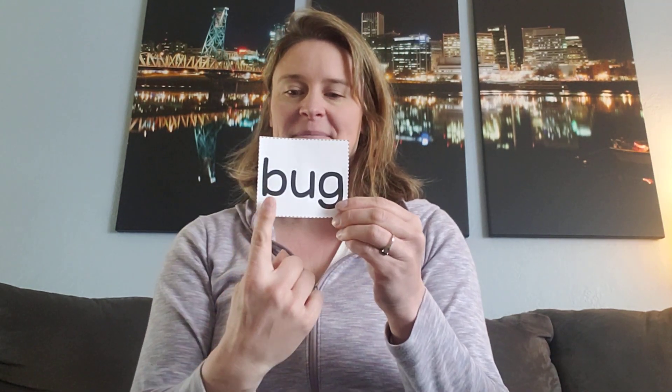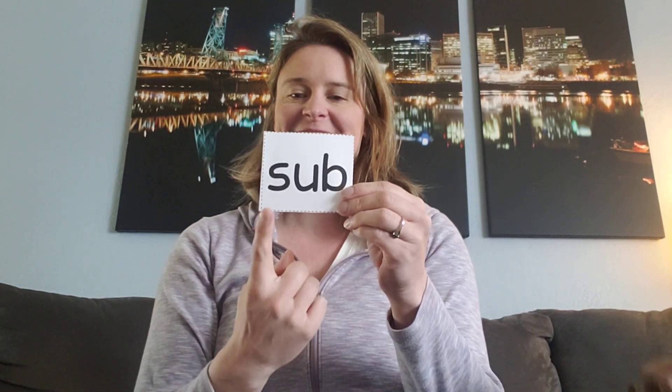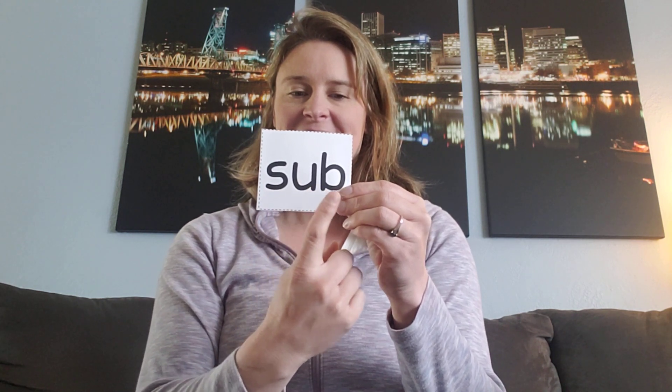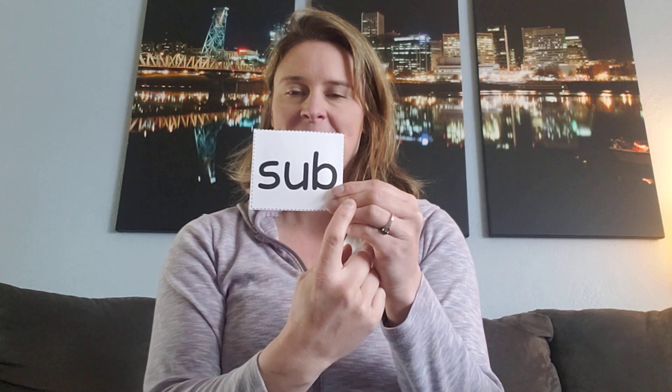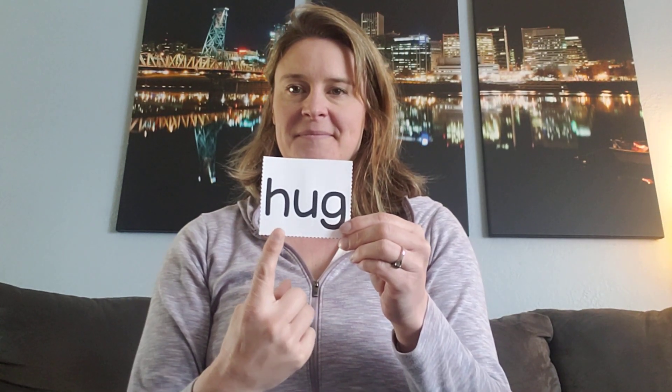Ready? Say it fast. Yeah, this is the word bug. Got a couple more. Ready? Say it fast. Yeah, this is the word sub. Say it fast. Yeah, this is the word hug.